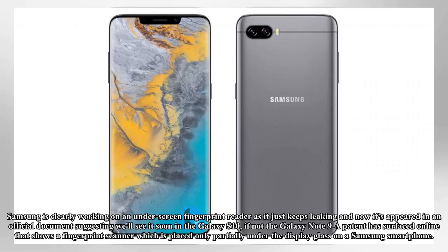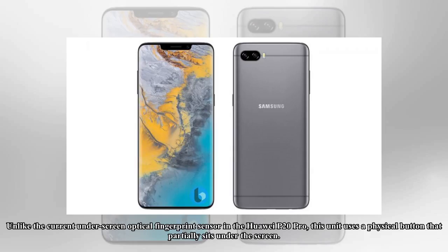Samsung is clearly working on an underscreen fingerprint reader, as it just keeps leaking, and now it's appeared in an official document suggesting we'll see it soon in the Galaxy S10, if not the Galaxy Note 9. A patent has surfaced online that shows a fingerprint scanner placed only partially under the display glass on a Samsung smartphone. Unlike the current underscreen optical fingerprint sensor in the Huawei P20 Pro, this unit uses a physical button that partially sits under the screen.